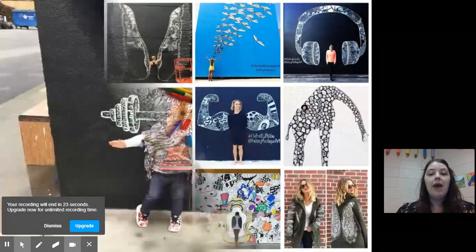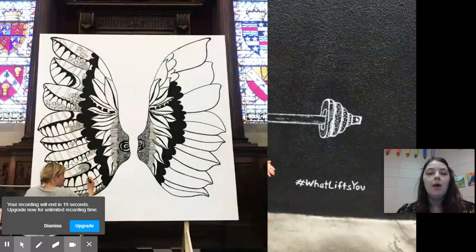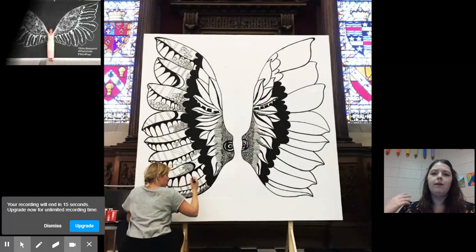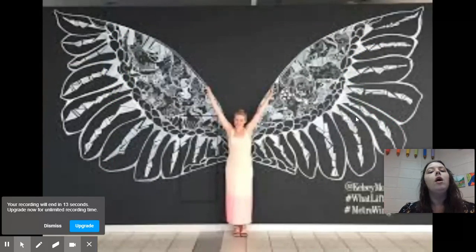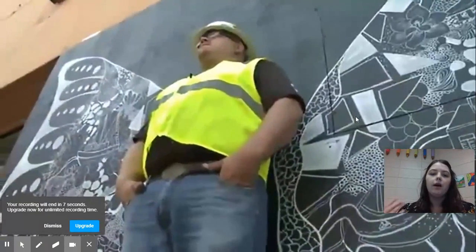Maybe it's bringing in the groceries for your mom, or receiving a special treat, or your friends giving you a hug when you need one. What kind of things lift you up? We're going to talk about that today, and we're going to see some other artists who say the same.